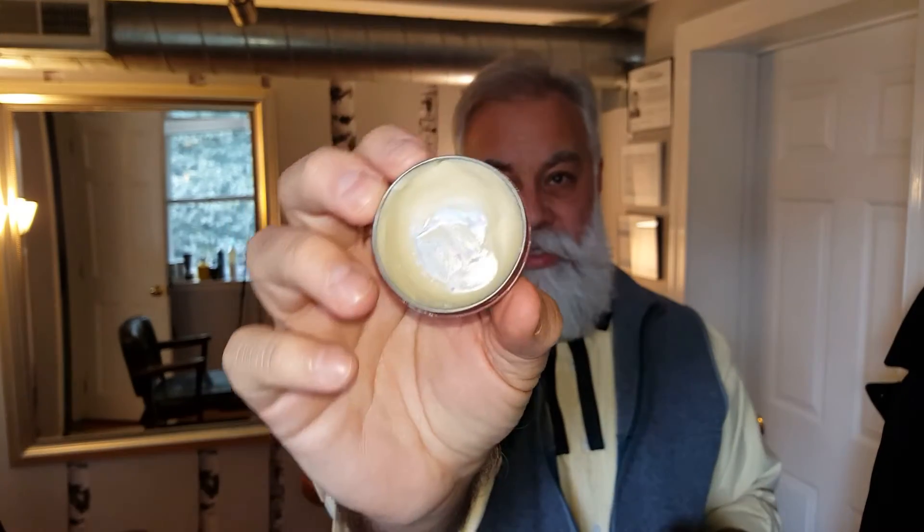The whiter and brighter the hair, the better everything looks. This one here is Badger Brand. I like it. It's nice. It still is a little yellowish and beige — I don't know if you can see that. It's a very light hold, kind of nice.